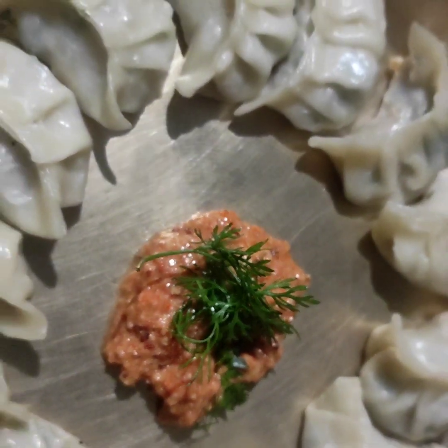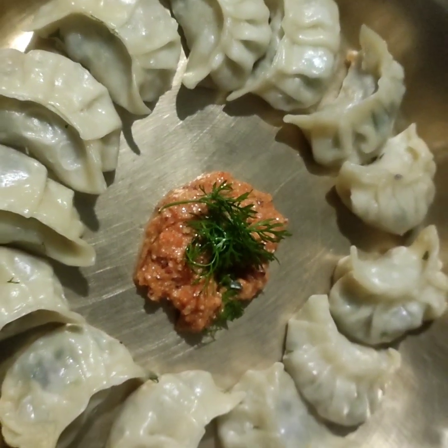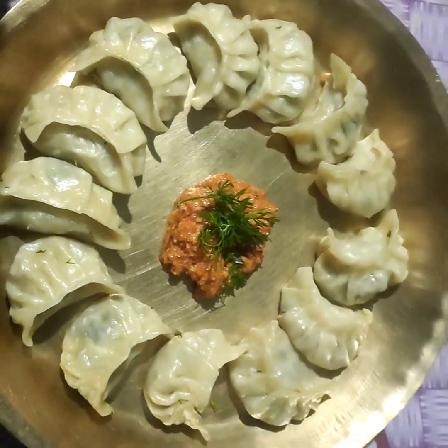Hello everyone! Welcome to my new video. Today we are going to make my husband's recipe.